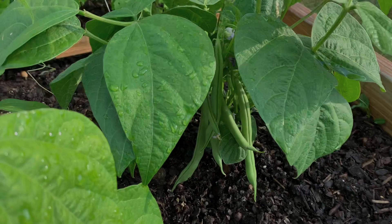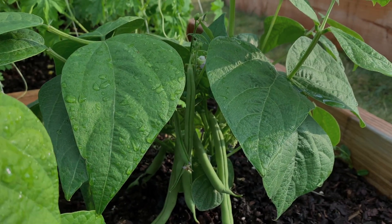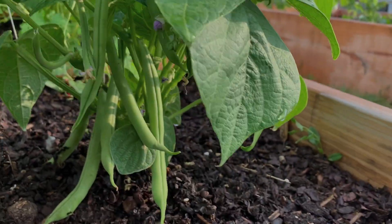Once I built the fence, I started planting vegetables. Almost all of them were grown from seeds, except for two eggplant seedlings which I bought from the local Walmart.